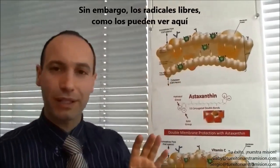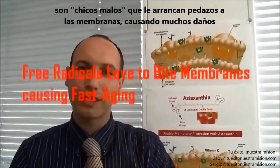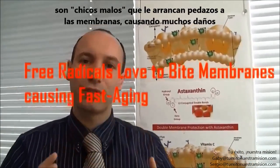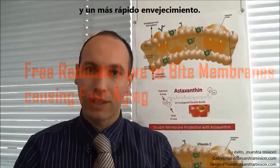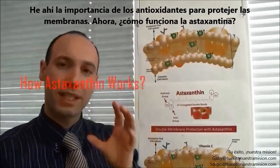However, free radicals, as you can see here, are nasty boys who chunk off the membranes, causing a lot of damage and faster aging. That's why antioxidants are so important to protect the membranes.